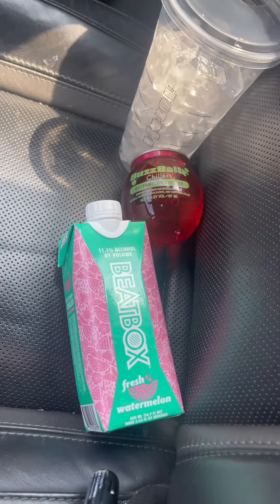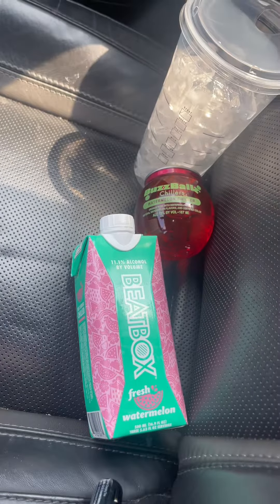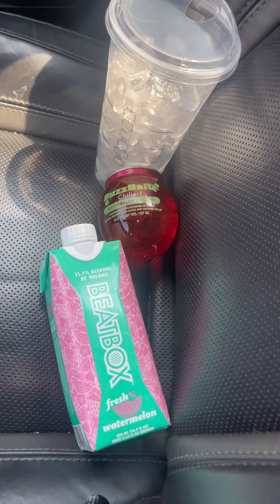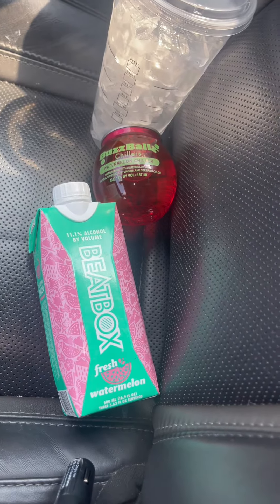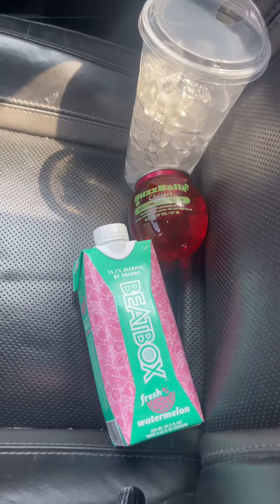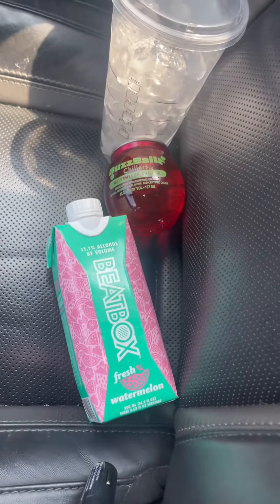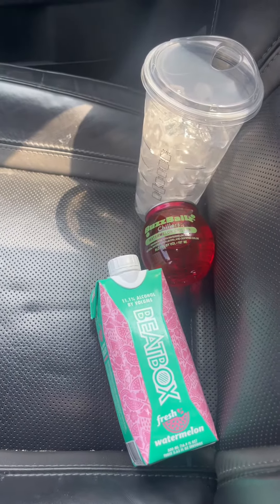Now, I know I said I was done drinking. I know that's exactly what I said, and I am. But I've been seeing this little trend on TikTok where you take a large cup of ice from Starbucks, get a Buzz Ball and a Beatbox, mix them together, and it's supposed to go crazy. So you know what I gotta do — Deontay TV gotta tell you what it's really hitting on. Time to do my homework. Let's see if it hits different.